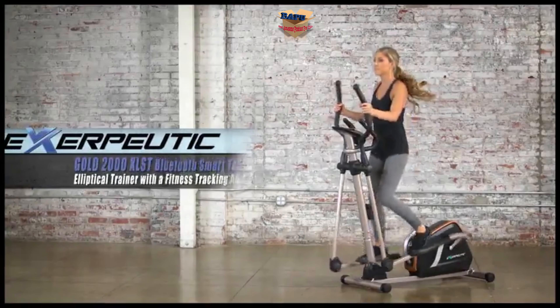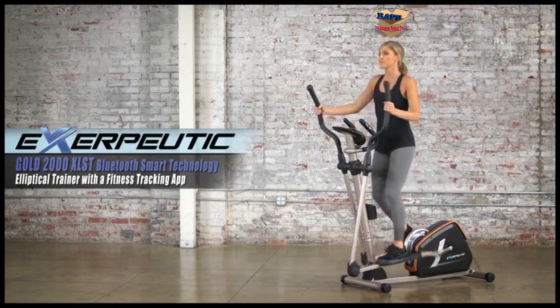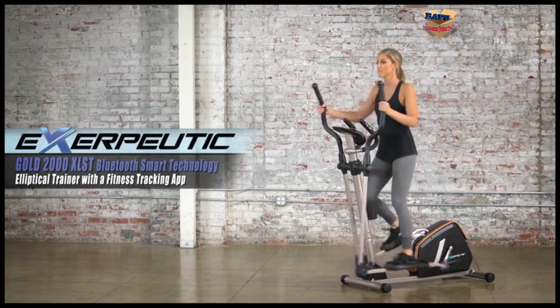Let's get started getting fit and healthy right in your own home with the Exerputic Gold 2000 XLST Bluetooth Smart Technology Elliptical Trainer with a fitness tracking app.